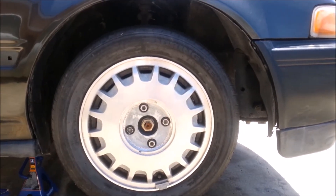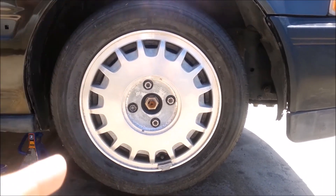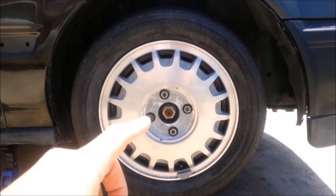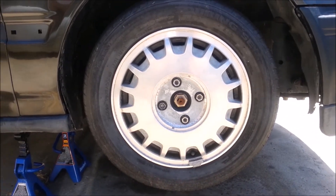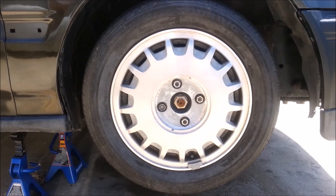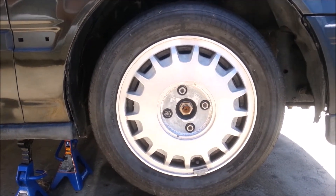As far as alignment goes, there's no caster, no toe, no positive camber — just negative camber at three degrees on both sides. Definitely a camber kit is in the works pretty soon, along with the replacement of the tie rod ends.